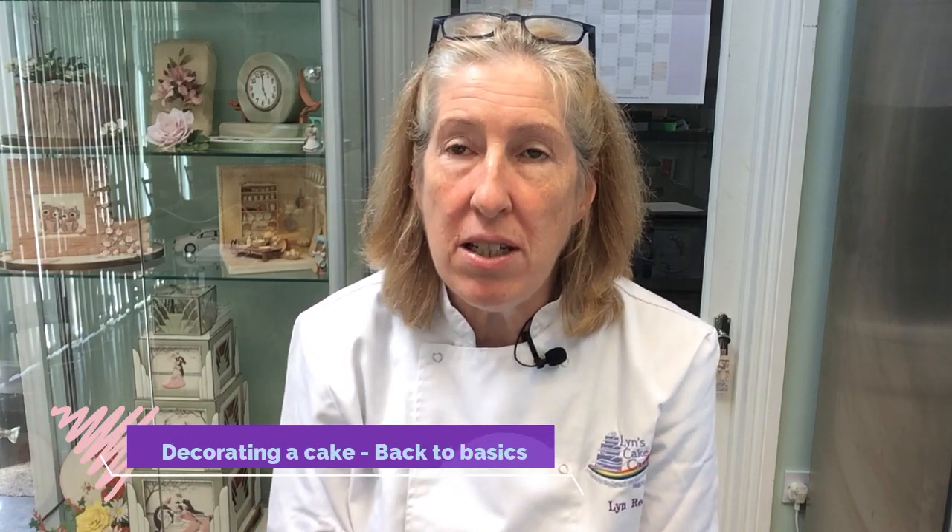Hi, I'm Lynn and I'm a cake decorator and tutor from West Wales. The name of my company is Lynn's Cake Creations. I've got a little bit of spare time on my hands at the moment, so I thought it would be an opportunity to put a couple of videos together to show those of you who'd like to start cake decorating the techniques in covering a cake with buttercream and then sugar paste, and then doing simple cut-out decorations and possibly some unwired sugar flowers.